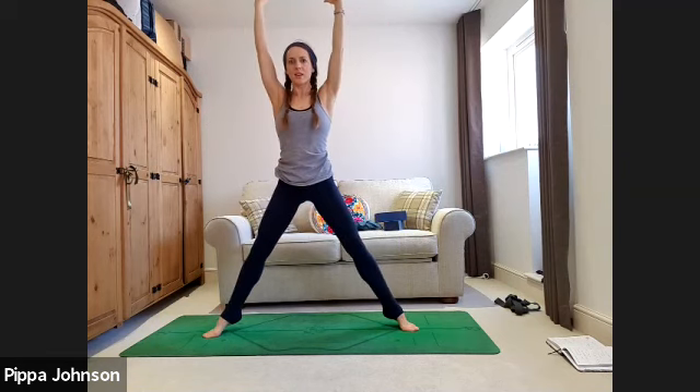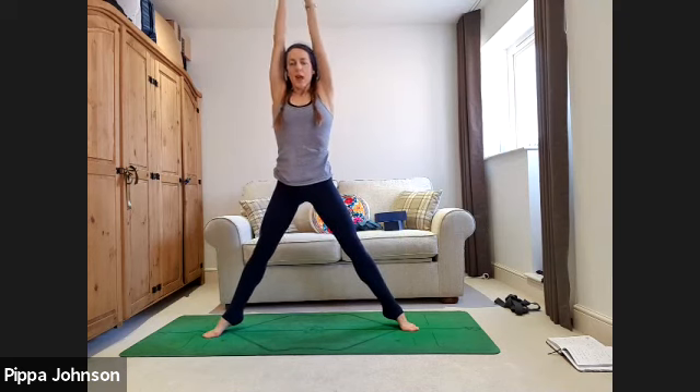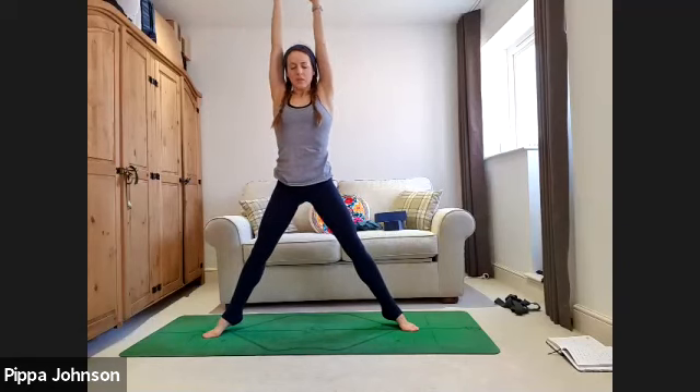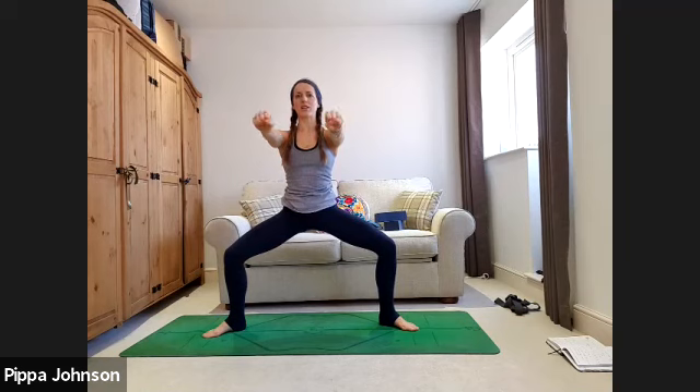Keep going. Bring the arms back into cactus. Option to up-level onto the tiptoes. As you inhale, stay with heels lifted if you can, straighten the legs, lift the arms up to the ceiling. Stay on tiptoes, come back into the squat, elbows bend. Take three more: heels down or heels up, your choice — inhale to straighten, exhale to squat. Bring the heels to the floor, arms out in front — make fists with the hands, knock the fists down and up as fast as you can. Rock the hands, stay low in the squat.